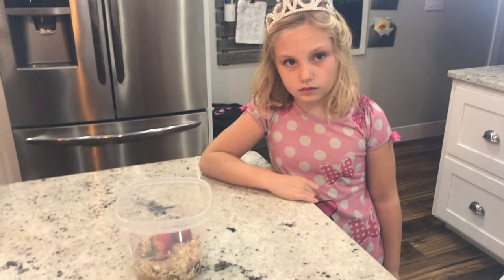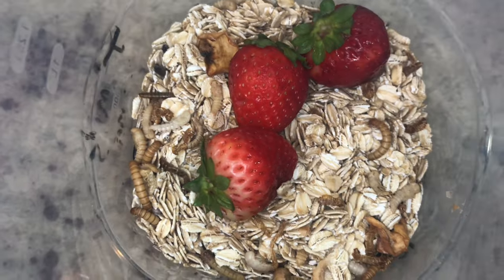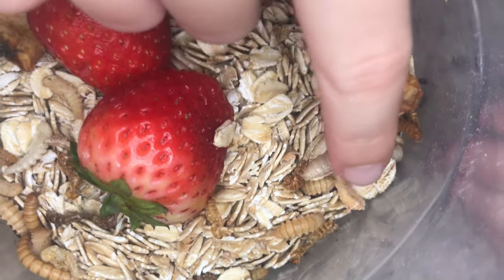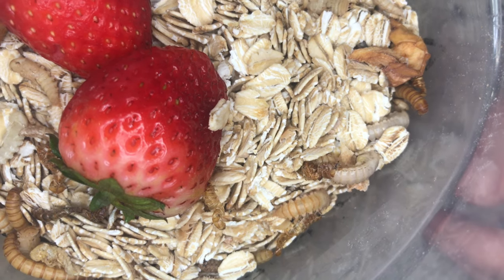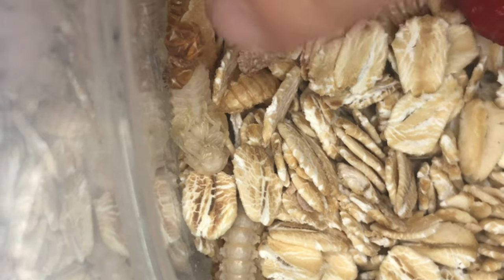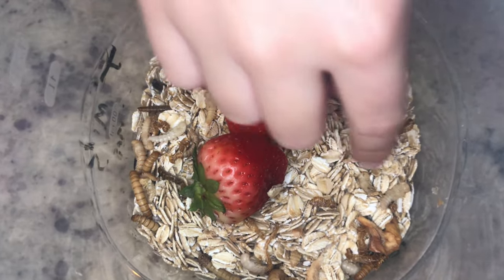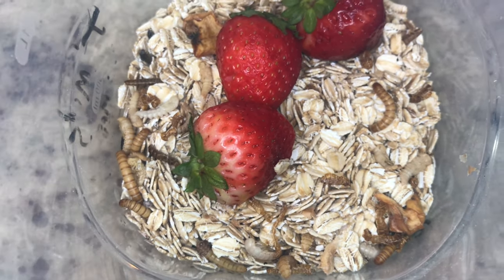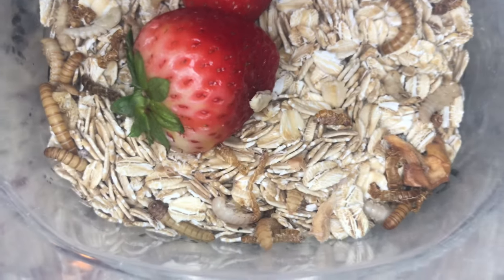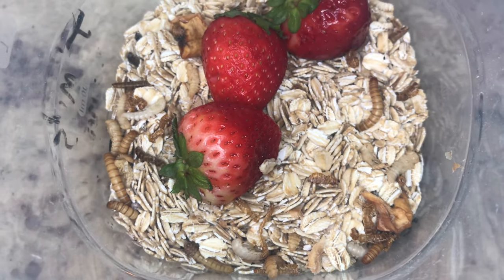Okay, how many days has it been? It's been 12 days. And what are we seeing now? Pupa. Can you point to one that's in the pupa stage? Oh, that one's wiggling out of the rest of its exoskeleton there — getting the rest of it off. There are a lot of exoskeletons in there. Those are the layers of the outer skeleton that the mealworm sheds before it goes into the pupa stage.